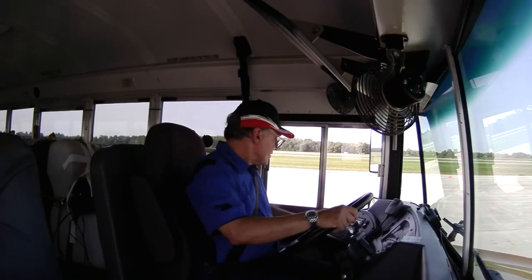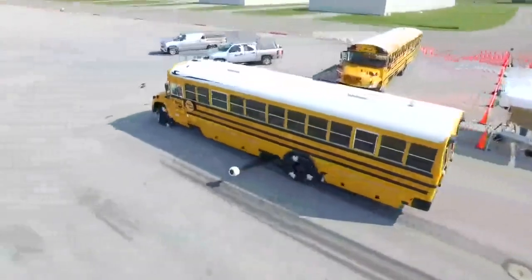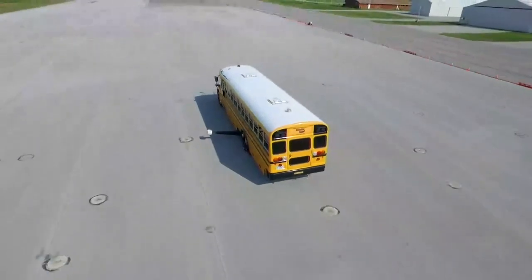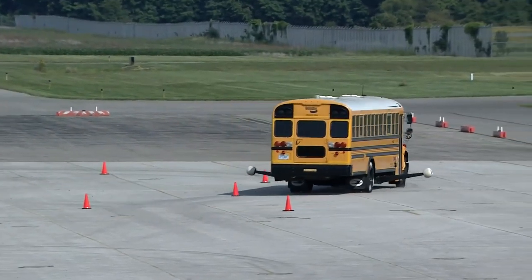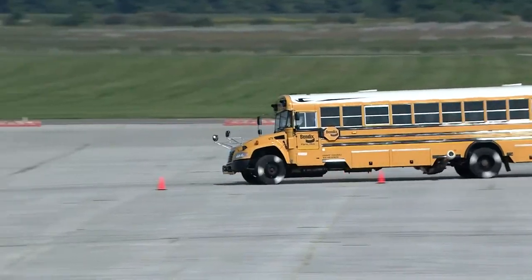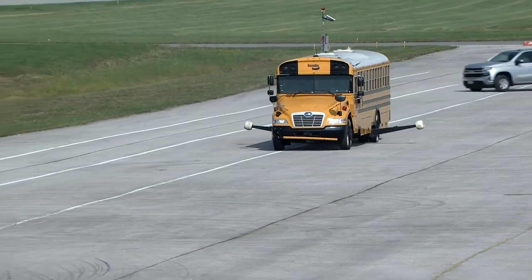Fred, are you ready for the live demo? Ready to roll, Mike. We are ready to show stability technology. Like we did before, I'm going to turn the system off. I'm going to come into my J-curve maneuver probably around 20, 25 miles an hour, and we're going to see what this does. Again, think freeway entry exit ramp. Here we come in. Whoa! So that time we would have definitely lost control, might have even rolled over.